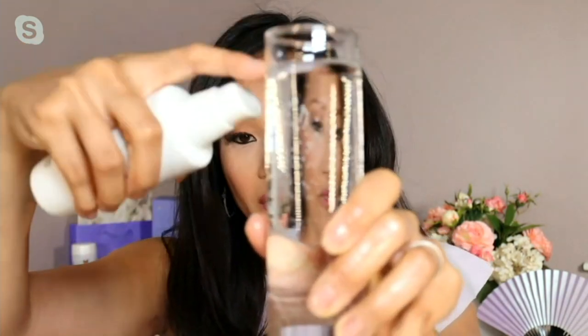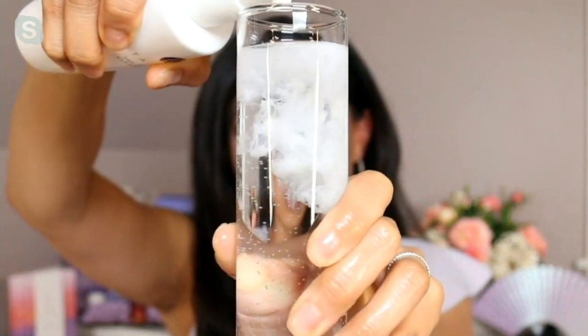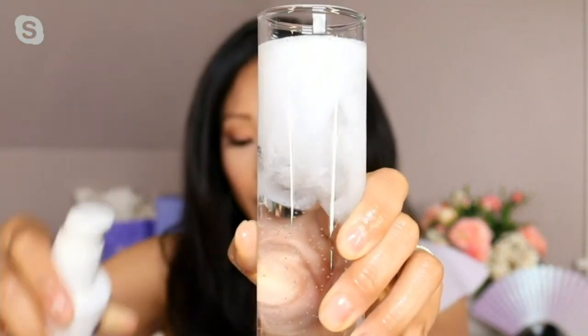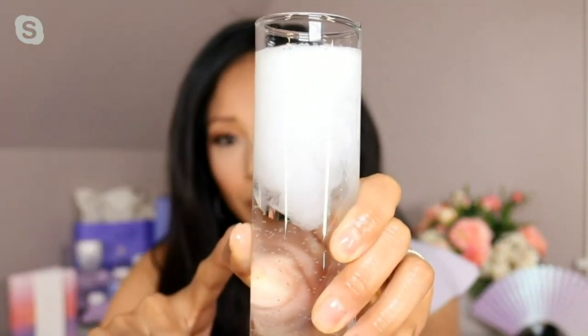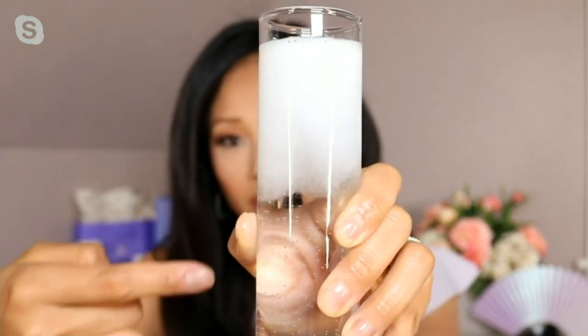Once you mix it with water, it completely emulsifies. Everything is completely removed off my hand. Have you ever seen an oil not separate when it hits water? This is completely emulsifying and turning into a milk, and it rinses off completely.